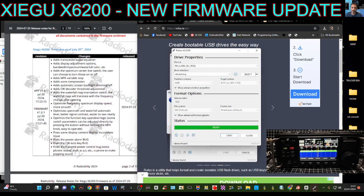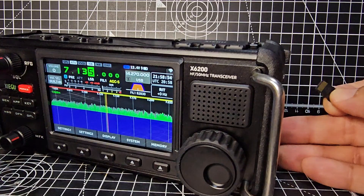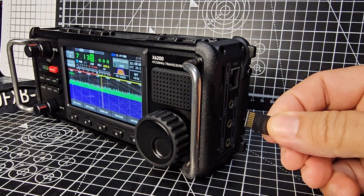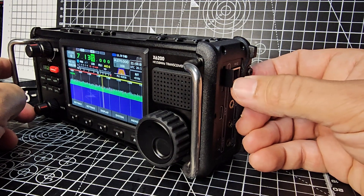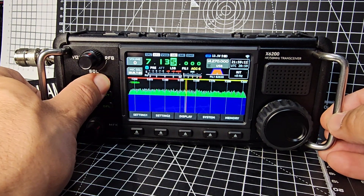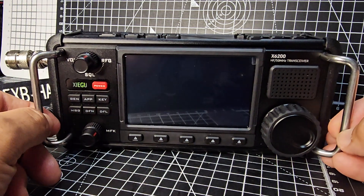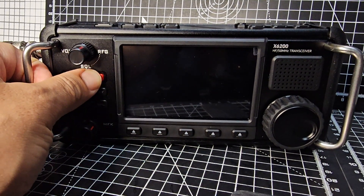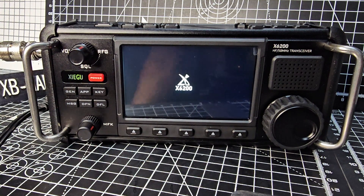Then we literally just get that SD card, put it into our X6-200 while it's turned off, then turn it on and it should just work. SD card here — put it in, the gold side is facing front. That satisfying click — we got there. Really should turn it off first. When you finish this process you do have to remove it before you turn it back on.